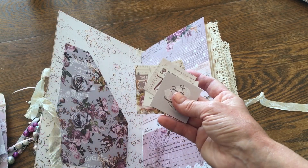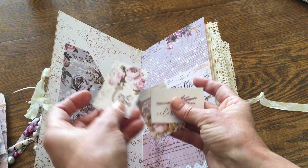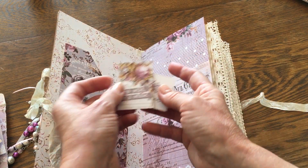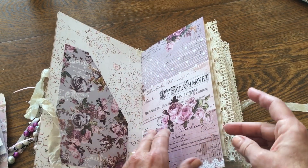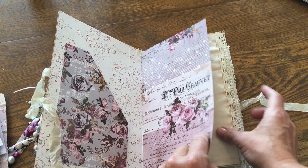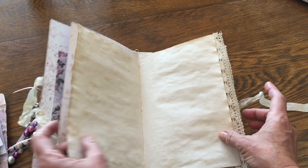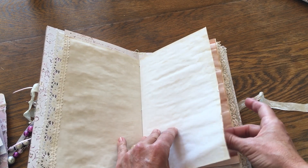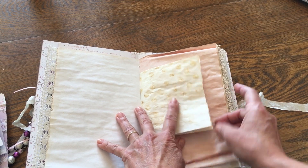There are so many different ways this could be used — that was my main goal, to really have a lot of different ways this could be used. So there's just a pocket in the front, and then the signature is covered with another piece of paper from the paper pack. This is mostly going to be coffee-dyed paper. I wanted to keep it plain and simple, so you'll notice that the pages are very blank. I do have a couple of extra things in here but not a lot.